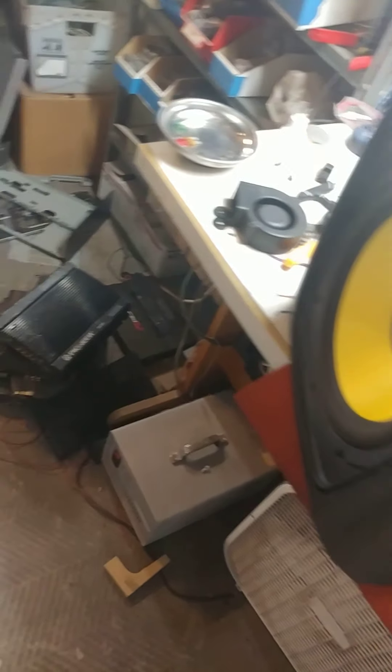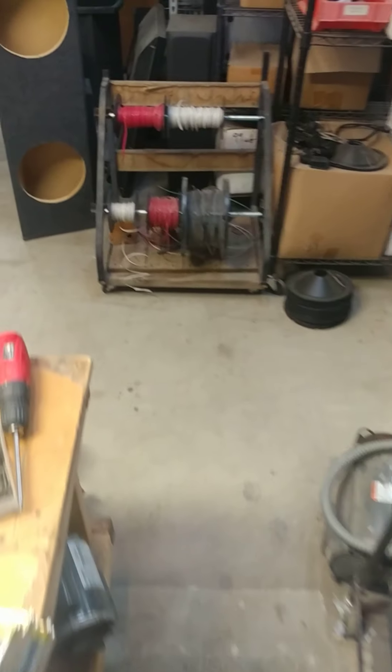What I suggested to the customer was that for $60 we just swap out the amp. We're not even going to mount it in the back because it doesn't fit right. I picked this up at a Goodwill garage sale — you can get it pretty cheap, less than $60 — and it's going to work fine for him.